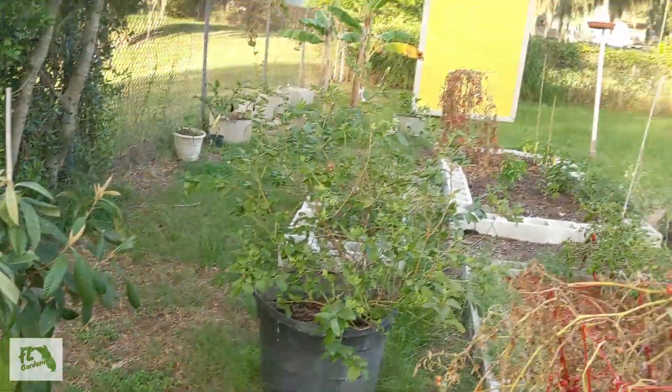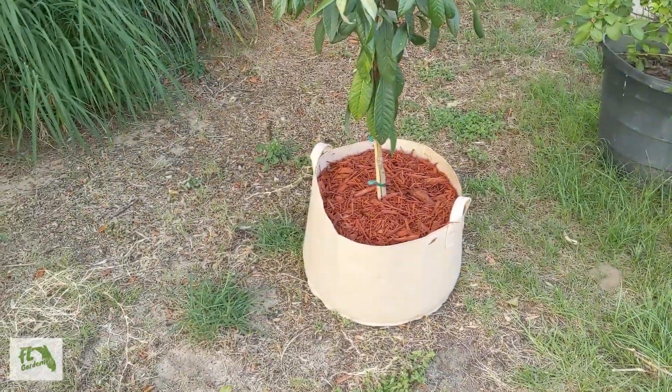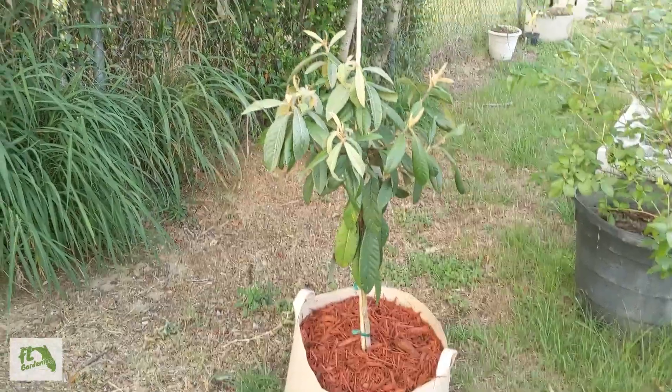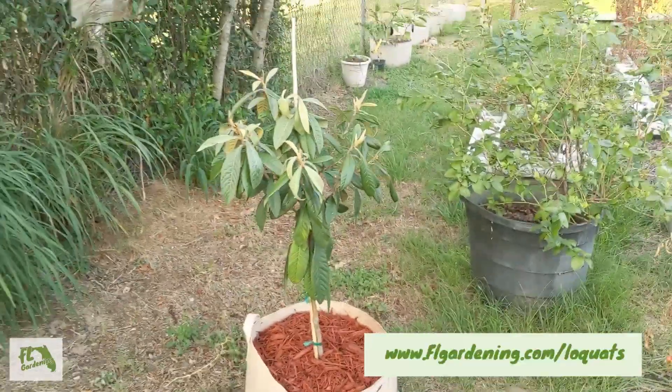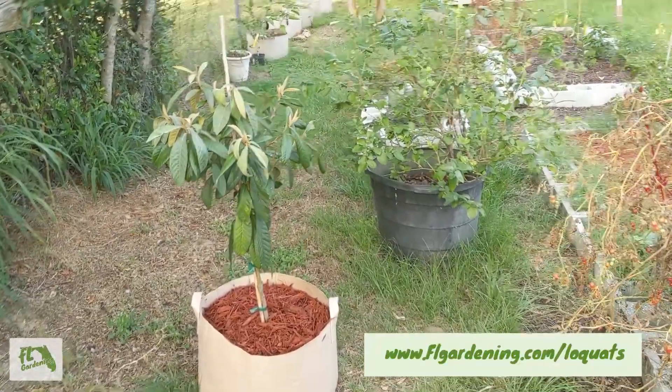I moved it over to a little bit different place — that's the east, so it should get a lot of sun right here. If you are in Florida and you like to garden, maybe check out my website, flgardening.com. I hope this helps you. Have a good day, bye!